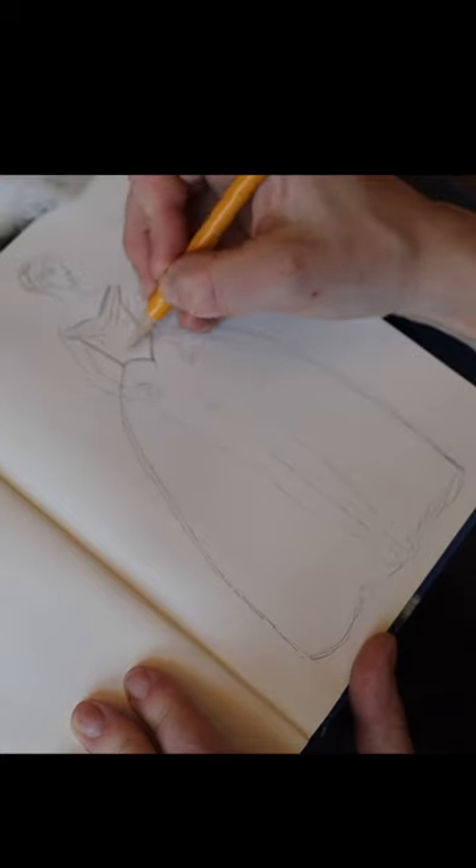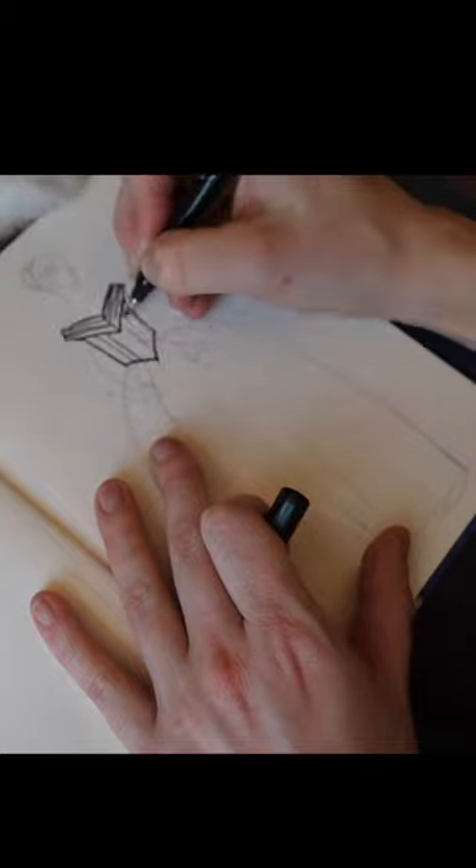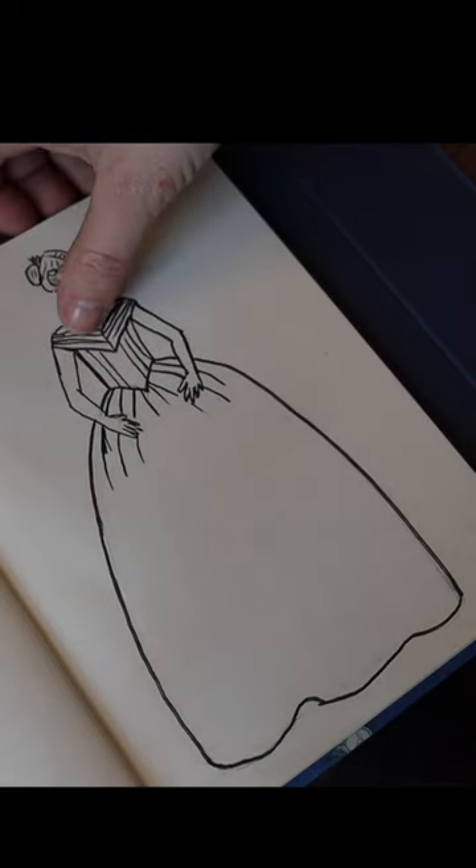I wanted to sketch for you all of the items that I have planned for this outfit. The first outfit we're going to talk about is the gown — she's wearing a lavender dress. A lot of the ball gowns of the time were very low and off the shoulder, so I'm definitely going to go for that look.